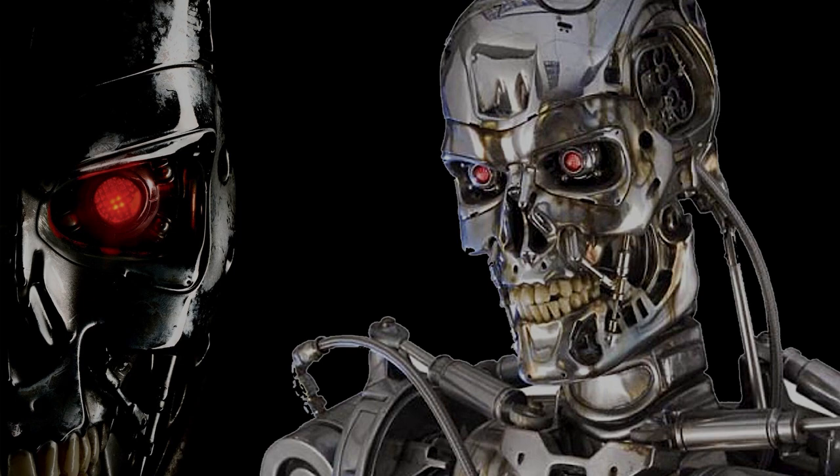Hi y'all, welcome to my channel, welcome to my world. We're having a Terminator week this week — it's issue 66 of Hachette Partworks' 'Build the Terminator.'